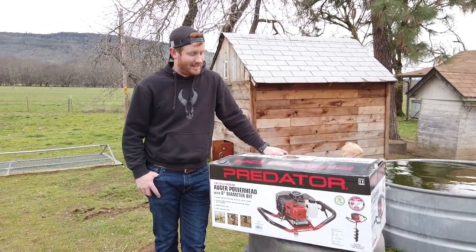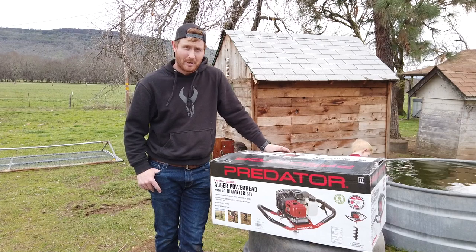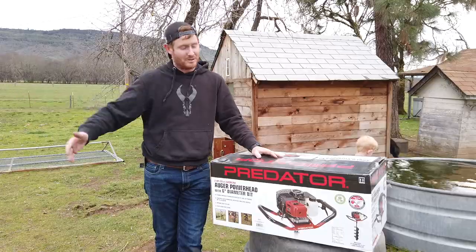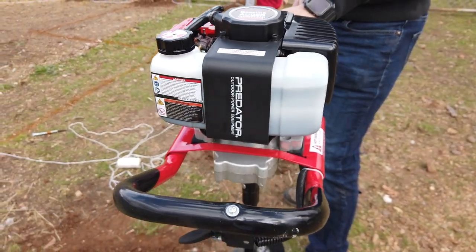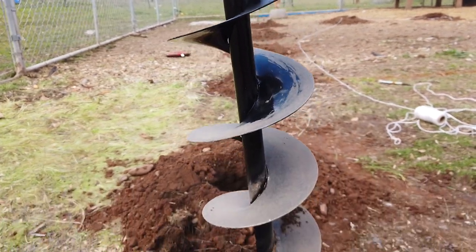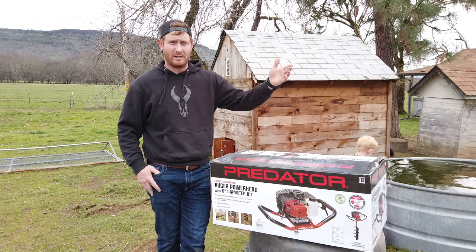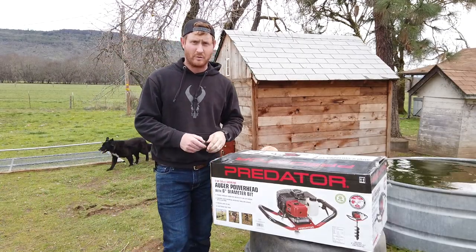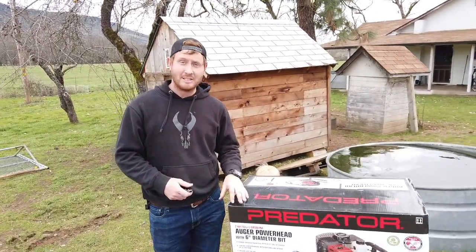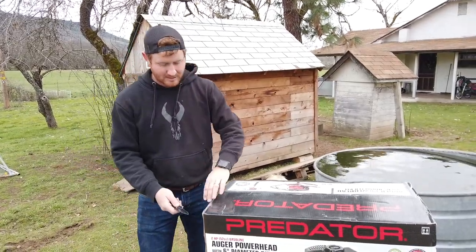Hey guys, I'm Jared with Tate and Bugs and today I'm here to do an unboxing of the Harbor Freight Predator Auger with the six inch diameter bit. We are outside, we're gonna unbox this thing, put it together, and drill some holes.